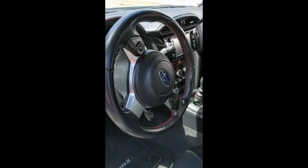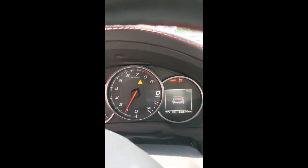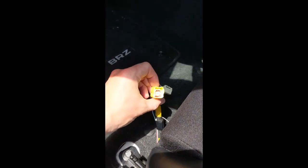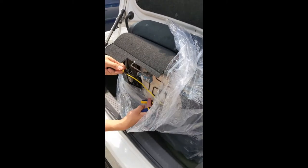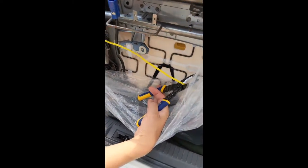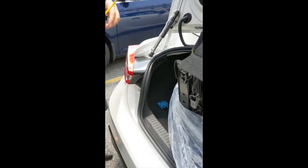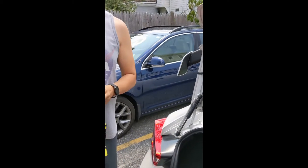Today's project is to get rid of the SRS airbag system warning light on the dash. That's because Bride seats don't have an airbag, so the airbag socket is not connected to anything. We need to complete this circuit with a resistor we got from Bride. We're taking the airbag socket, cutting it off the OEM seat, and will solder the resistor onto that end piece.